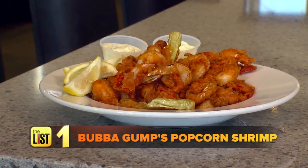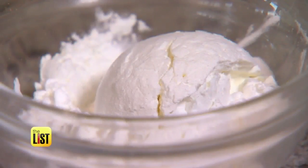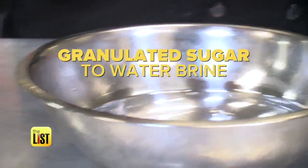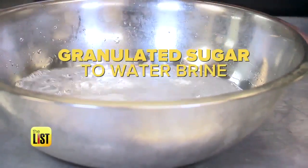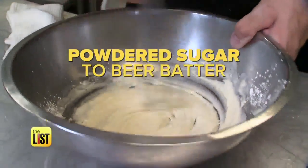Starting with Bubba Gump's Popcorn Shrimp. The Bubba Gump Popcorn Shrimp recipe has a few surprises in it that most popcorn shrimps don't have. Get your sweet tooth ready because you're going to use two kinds of sugar — granulated sugar in the water for the brine of the shrimp, and confectioner's sugar or powdered sugar that goes into the beer batter.